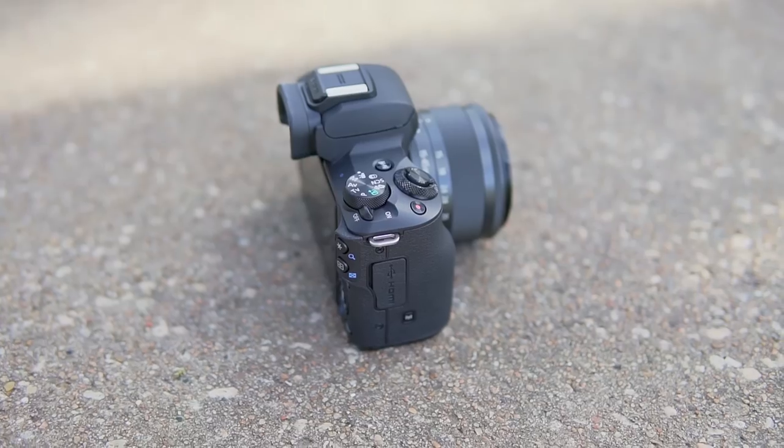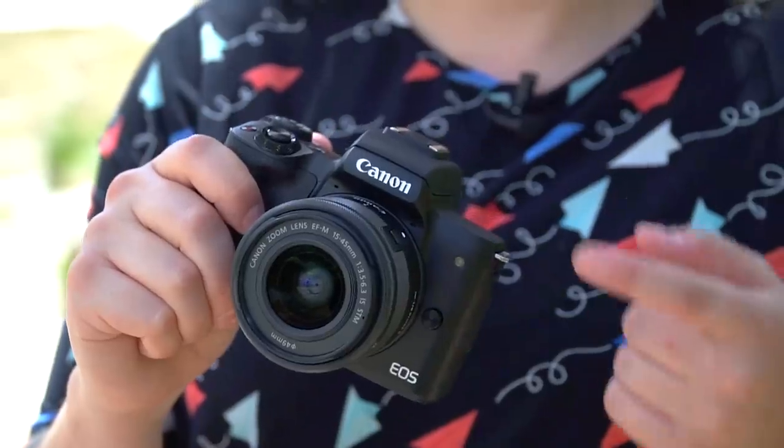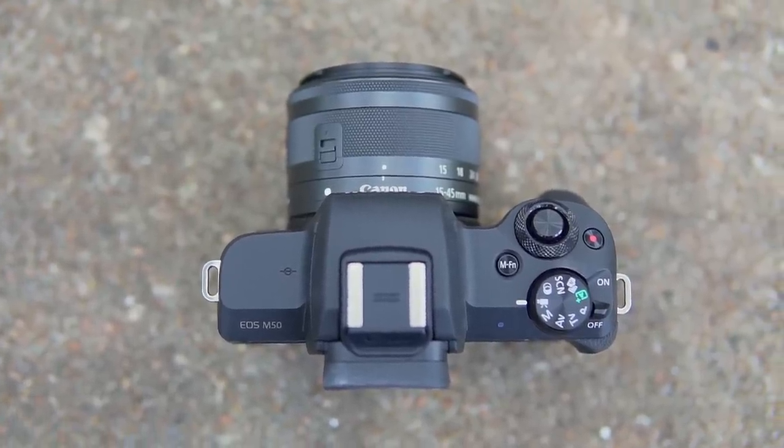I love the grip that they've added to this — it's a bit different than some of their other M series mirrorless cameras. The controls remind me of a Rebel; they're quite simplistic. This is truthfully going after the entry-level consumer market the same way their Rebel series is.